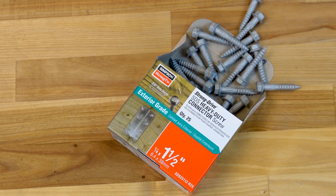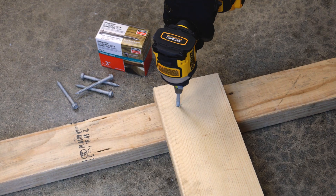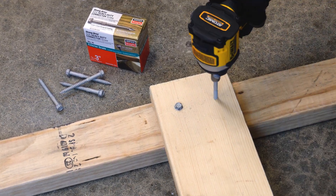The Simpson StrongTie StrongDrive SDS heavy-duty connector screw is a larger diameter, high-strength structural wood screw, ideal for various connector installations as well as wood-to-wood and engineered wood applications.